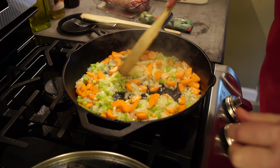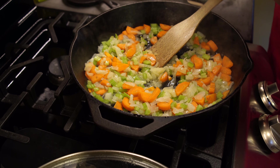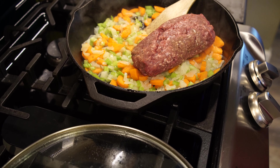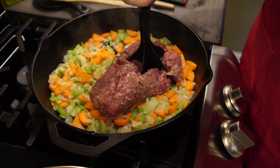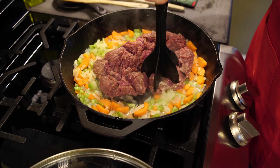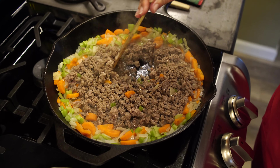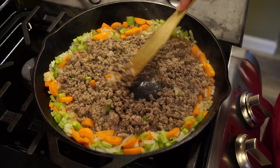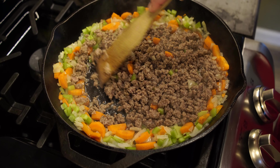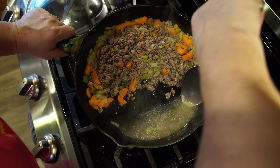All right, looks like that's ready. Let's go ahead and add our ground beef here. Just going to break it up. We're going to cook this till the hamburger is done, and then we're going to spoon off any excess liquid and fat.